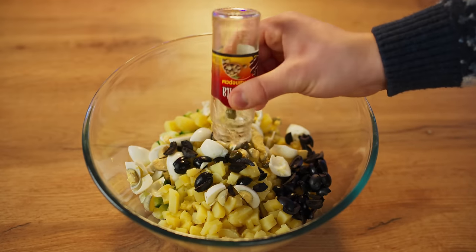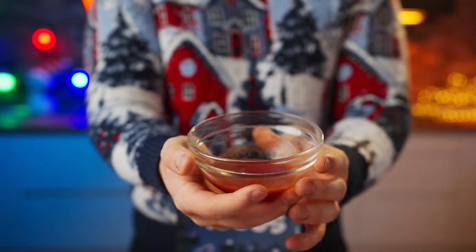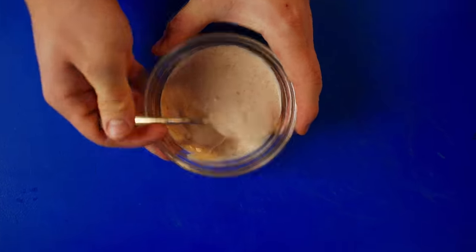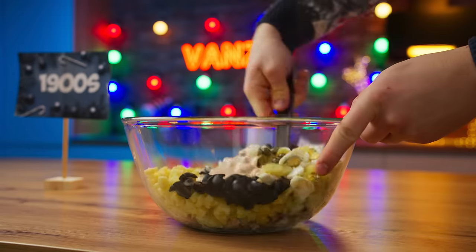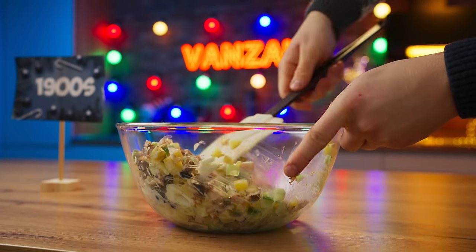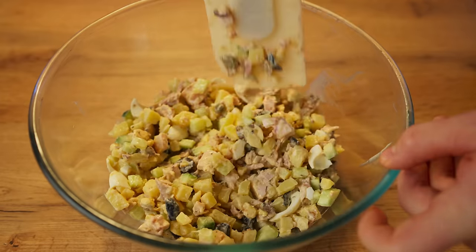The next ingredient is capers. You will also need some Kabul sauce, which is very similar to liquid homemade ketchup. Add some mayonnaise to this and mix it up really well. The sauce is ready — add it to the salad and mix well, and don't forget to add salt. The salad base is ready.